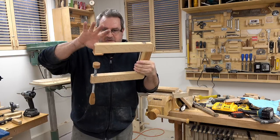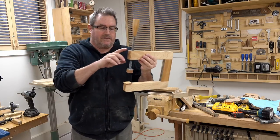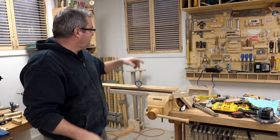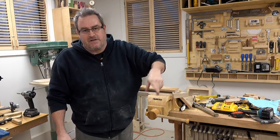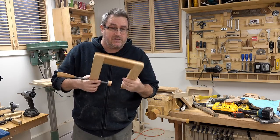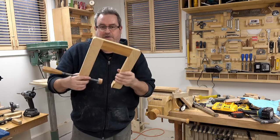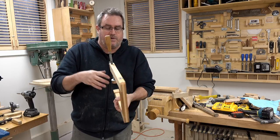It did stretch out and open up. You can watch in the video — if you line up the top of it with the window frame in the back, you can see how much it lifted and opened up. Every clamp like this will open up to a certain amount because there's a lot of force going on.